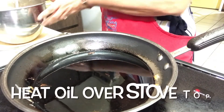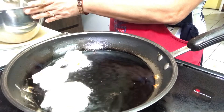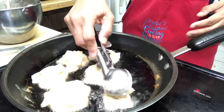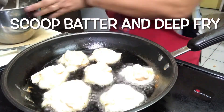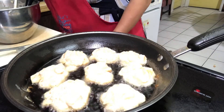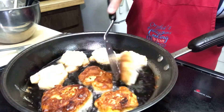Heat the oil — I'm using vegetable oil here, but that depends on your preference. Once it's warm enough, use a scooper to scoop the batter and start deep frying the fritters. Make sure to turn over the fritters when you see the other side turning brown so it doesn't burn, and deep fry until you achieve a golden brown color.